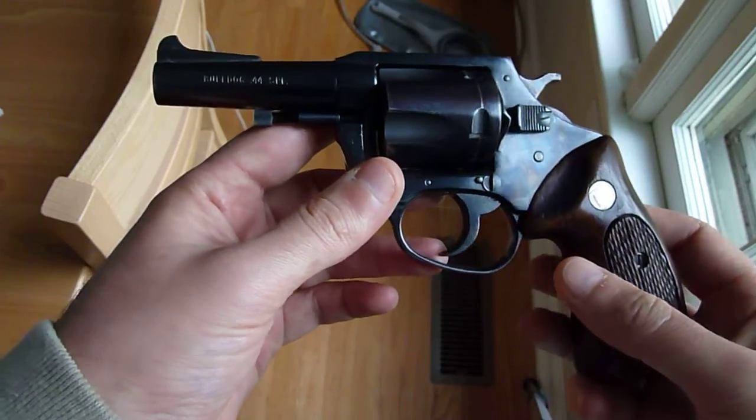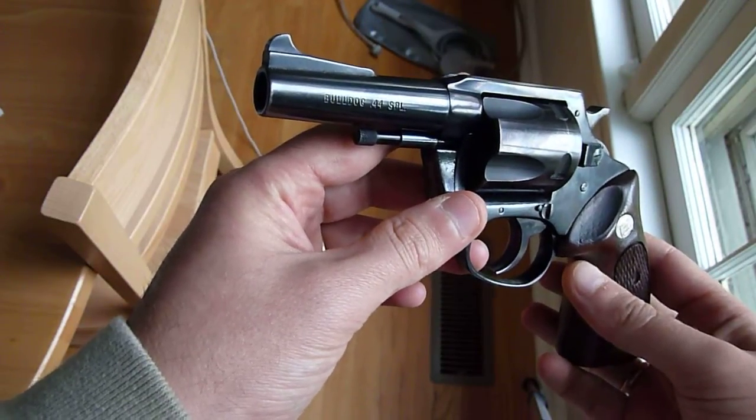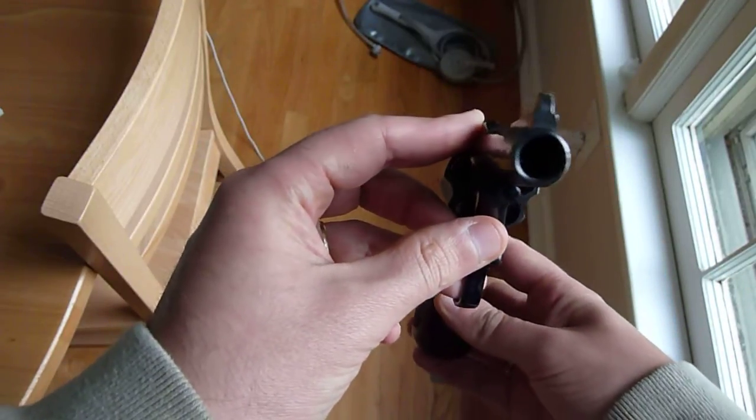As far as concealability goes, it is a little bigger than a .38, of course. So it may not conceal exactly the way you would conceal your .38.